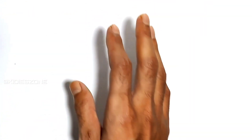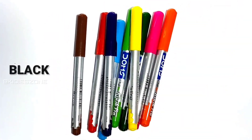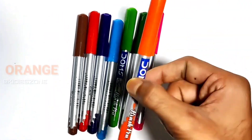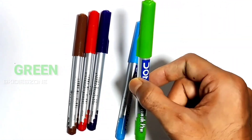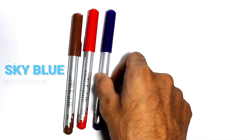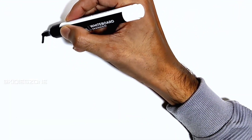Let's learn some colors: black, yellow, orange, pink, emerald green, sky blue, purple, red, and brown. Let's learn to draw some shapes.